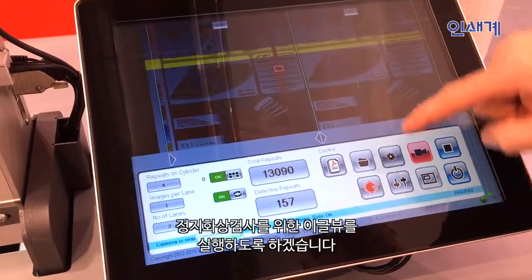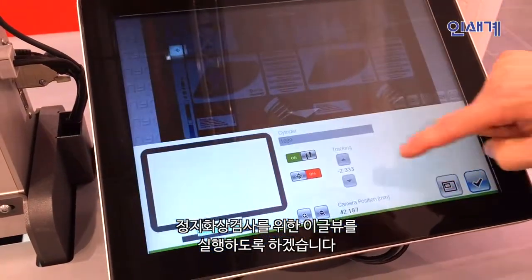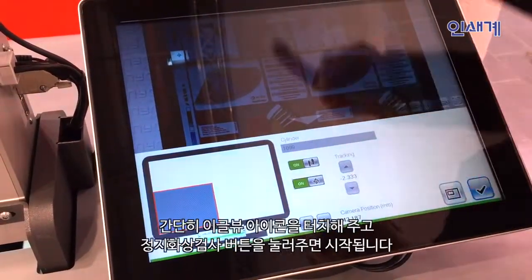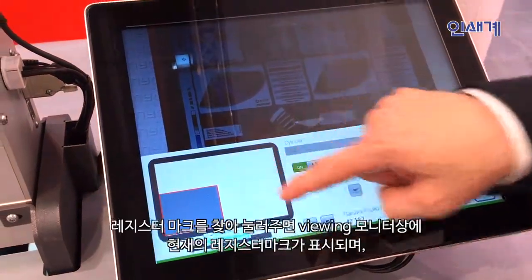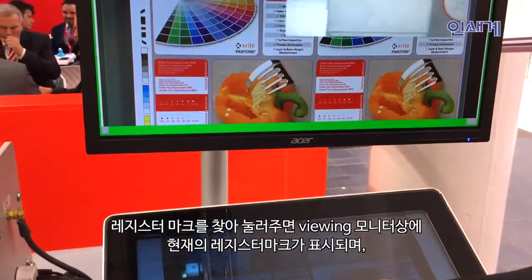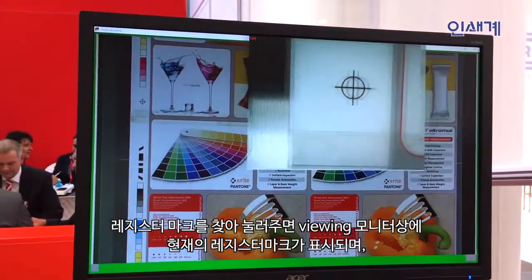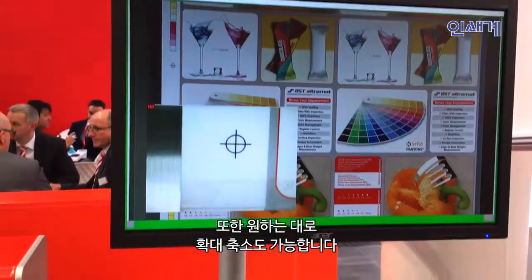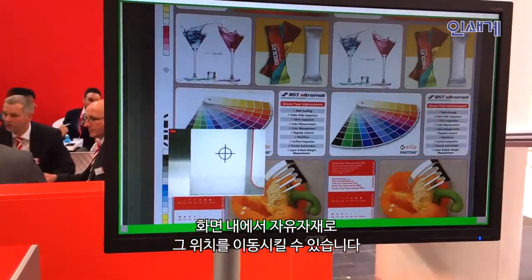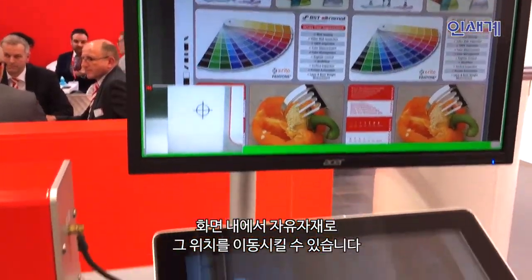To activate this camera is very easy. I push this button and I activate here this small window. This window shows me the register mark and I can move this picture to another position where I want to have it on the screen. I can also make this picture smaller and position it wherever I want.